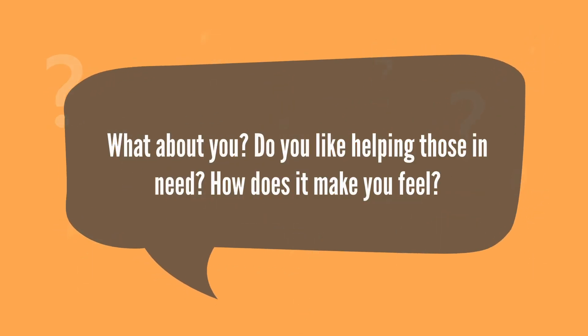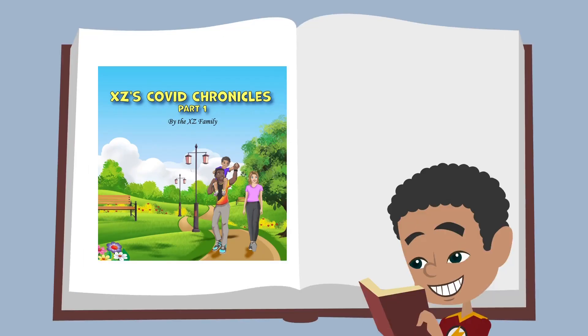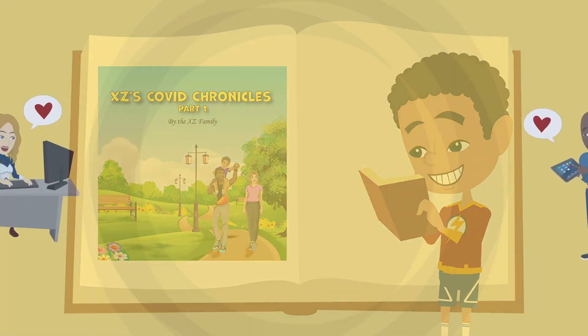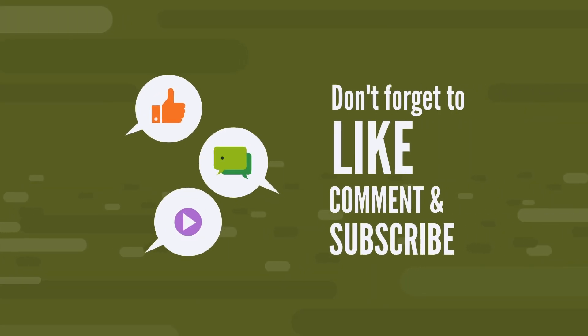What about you? Do you like helping those in need? How does it make you feel? Tell us about it at thexcfamily@gmail.com and enter for a chance to win the newly released book by the XC Family. Hurry up — copies are limited and this is only while supplies last. I hope you enjoyed Storytime. See you next week for more Storytime with the XC Family.